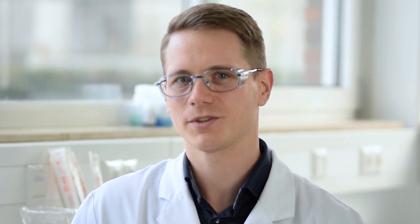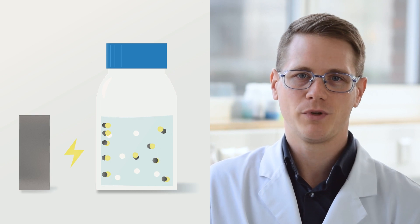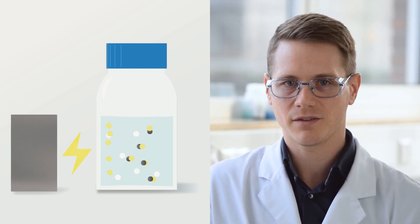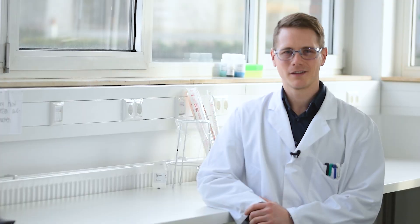To separate the target protein bound to the magnetic beads from the rest of the sample, apply magnetic force. But be careful — placing a magnet at one side of the sample does not work here. The beads at the side of the magnet would break before the magnetic force was strong enough to reach the beads on the other side of the sample. The solution is a magnetic force that distributes homogeneously through your sample.